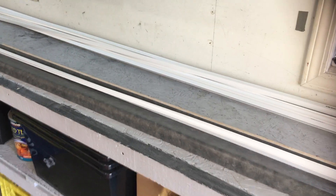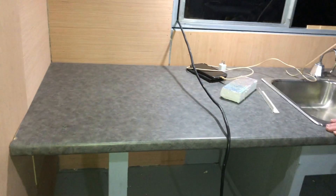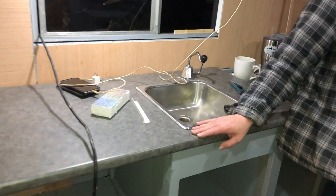Hey guys, we're trying to figure out the trim now that all the paneling is up. Paneling is accomplished - yeah team! And hello counter - the countertop and a sink!